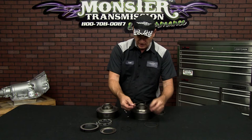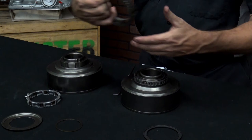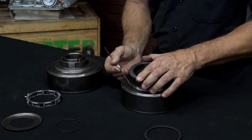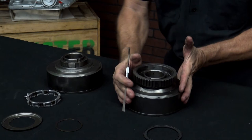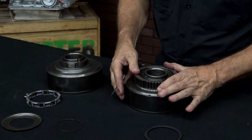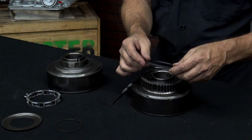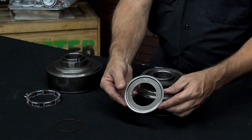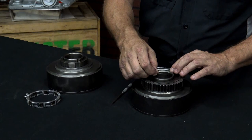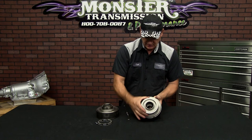Now you need to put the sprag on. It has two washers — put one down on the drum, then put the sprag assembly down. Install the race back onto the drum. Use a pick or screwdriver to roll the sprag elements around as you roll the assembly down. Notice that it will rotate clockwise and lock counterclockwise. Now put the top washer on, reinstall the same ring that came off the original drum, and reinstall the snap ring in the slot at the top of the drum. That is now installed back in place — it rotates clockwise and locks counterclockwise.